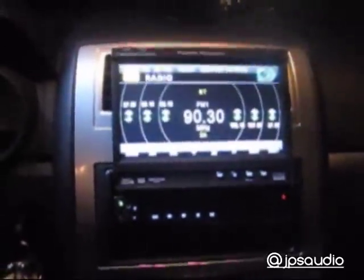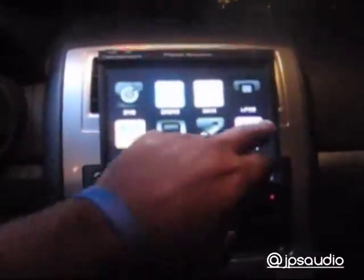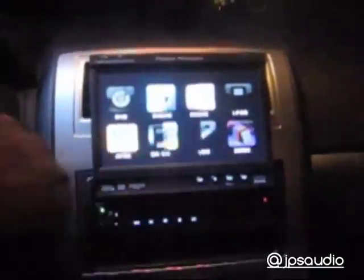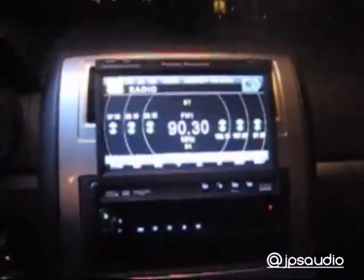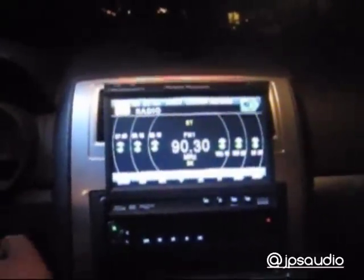Press the open button — ain't nothing to it. Make sure everything opens up correctly and nice, real smooth. Go to your functions, make sure everything is cool. Turn off the key — you can close it, but I like to turn it off to make sure it goes off like it's supposed to. We recommend y'all get these. JP's Audio baby, subscribe and do all that good stuff.